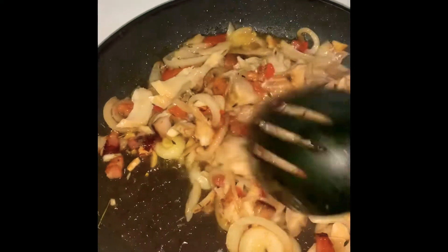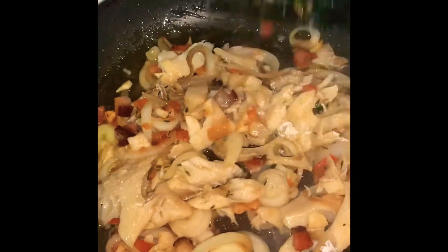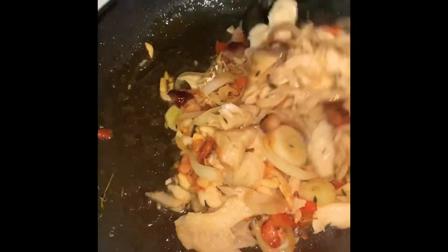All right, so now I'm going to be adding in my ackee. I think I need a little bit more oil in this time so that it all gets absorbed in.